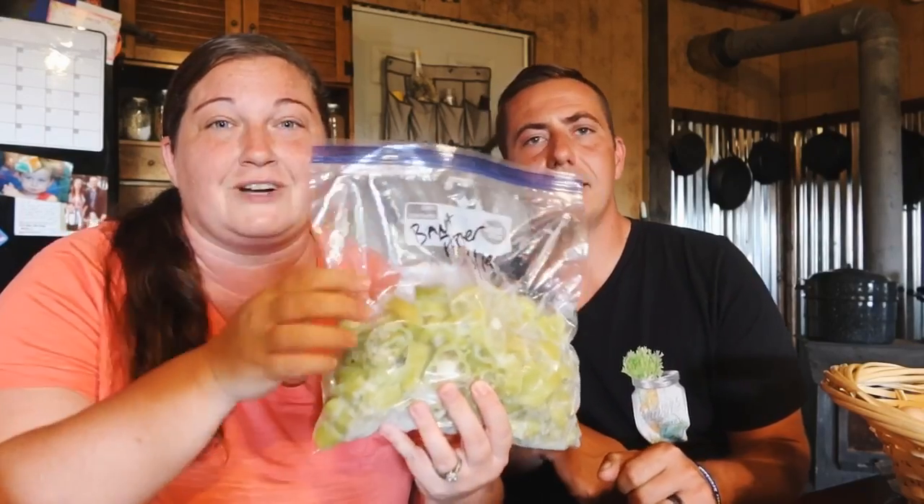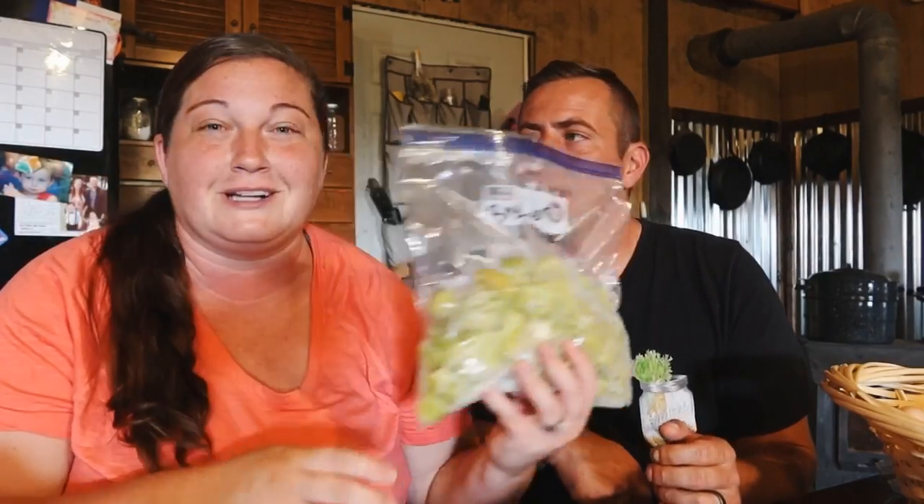We use freezer bags — they're sealed very tightly, the air is sucked out personally by yours truly until we get a food saver. The thing about anything in the freezer is we don't let it go longer than a year. If it's in there over a year we'll just get rid of it, but we're pretty good about making sure we eat everything within that year's time.